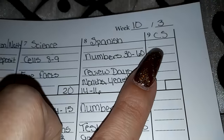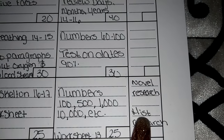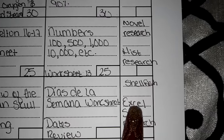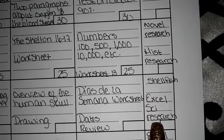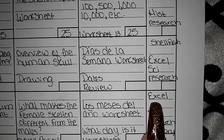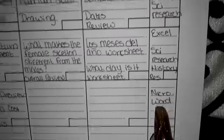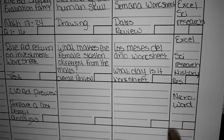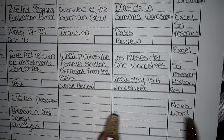For computer sciences — and I also put computer sciences and career studies type of information here — she had to do novel research online, history research, shellfish research, an Excel sheet, and some science research. Tomorrow she has to do another Excel worksheet, science research, and history research. On Saturday she'll be working on the cost-benefit analysis under Microsoft Word. So that is our lesson plan for the week.